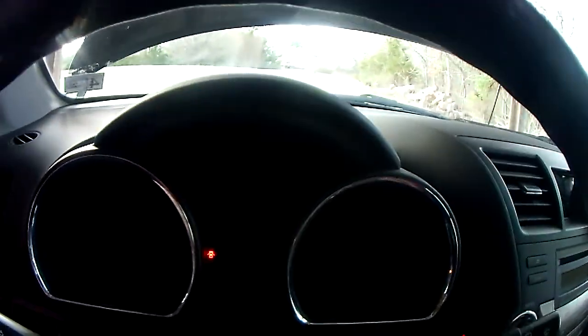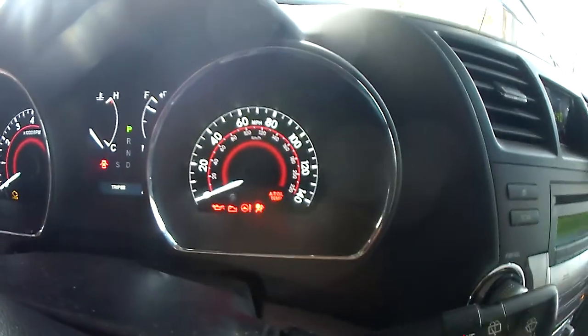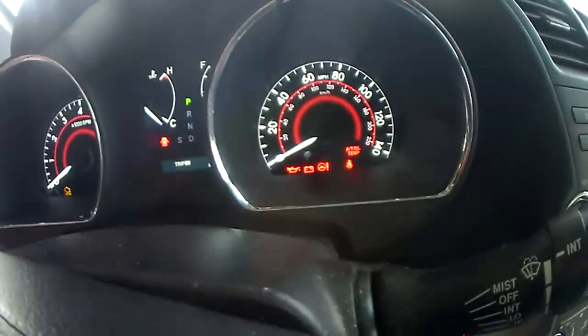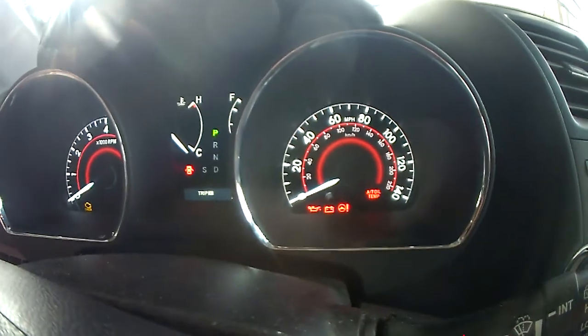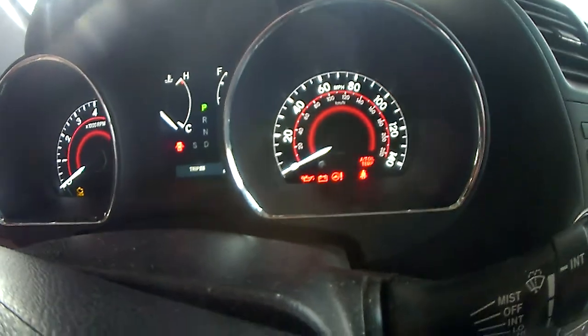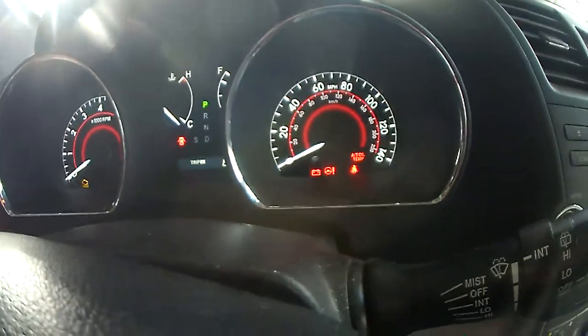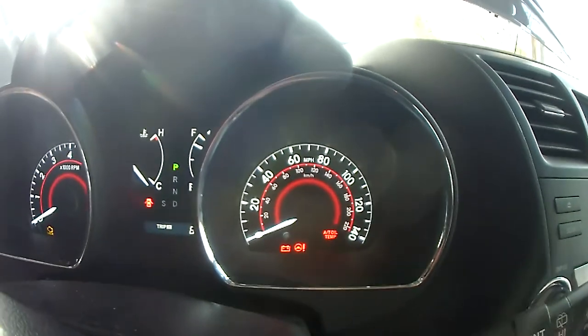So when you turn the key on, you'll notice the oil pressure light is showing that it has no oil pressure. But I have a switch on it so I can actually do it manually — the key will actually do it, but just for demonstration purposes. When I flip that right there, you see now it's got oil pressure, but it's not running.